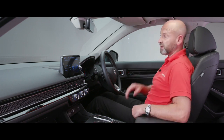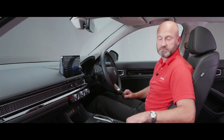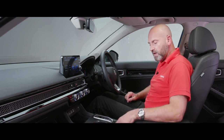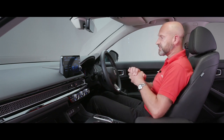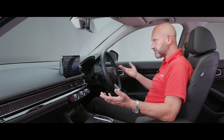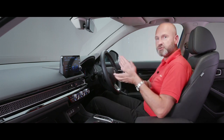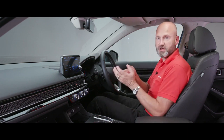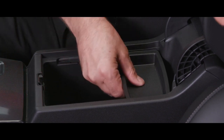The electronic parking brake: pull up to engage, foot on foot brake then push down to release — same logic as a traditional handbrake, up is on, down is off. It releases automatically when you drive off with your seat belt on. Brake Hold is very useful: it holds the brakes on when you stop so you don't need to keep your foot on the brake pedal in traffic. When you want to move off, simply press the accelerator and it releases automatically.